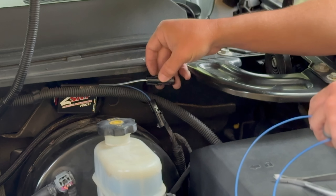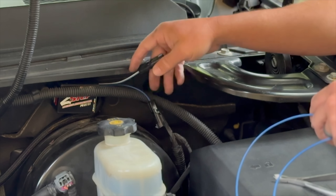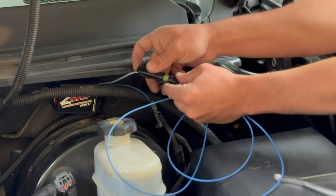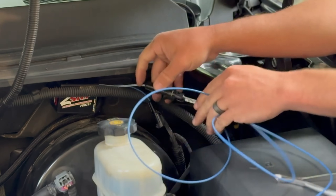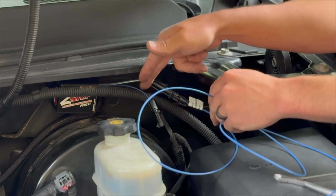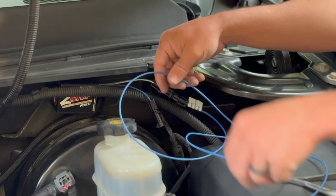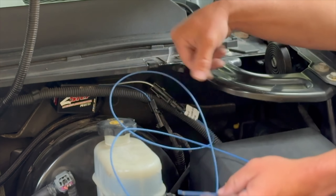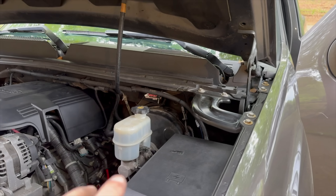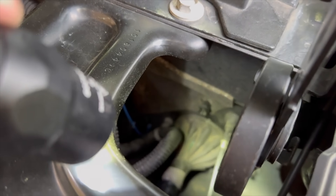We're going to be using the blue-white wire because we're going to be running this to a switch. If you use the solid blue, I think that's just to a ground so that it runs all the time. But we're going to be using this plug — it comes with it, it is a blue wire coming off — so don't get confused. We're not using the blue wire coming off the MSD box; we're using the blue and white connected to this, which is solid blue, and then we've got to run this into the inside of the truck.